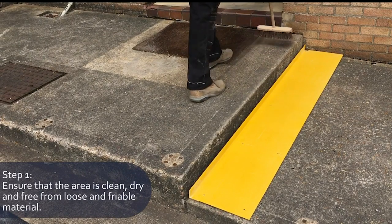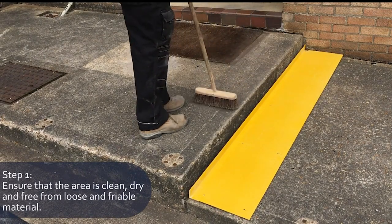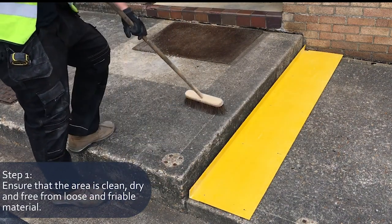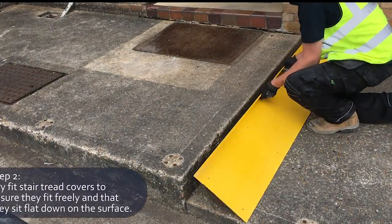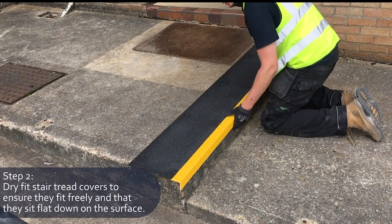The first step is to ensure the area you will be applying to is clean, dry and free from loose and friable material. Dry fit the stair tread to ensure it fits freely and sits flat down on the surface.